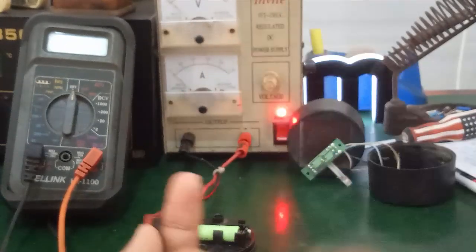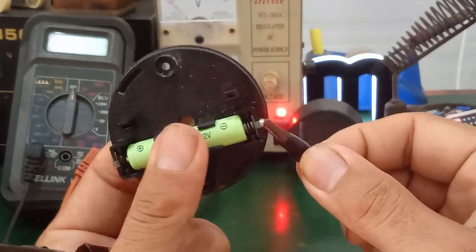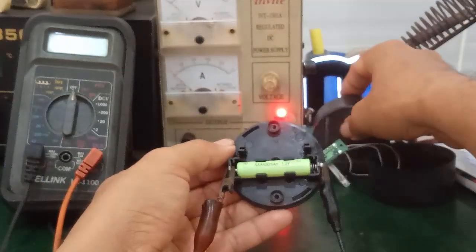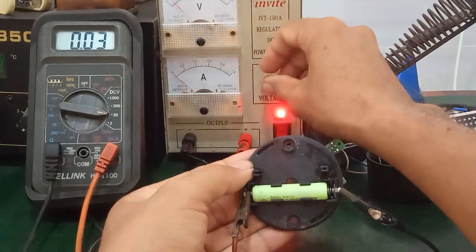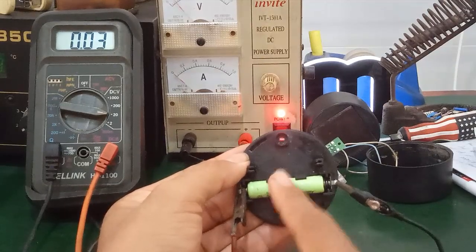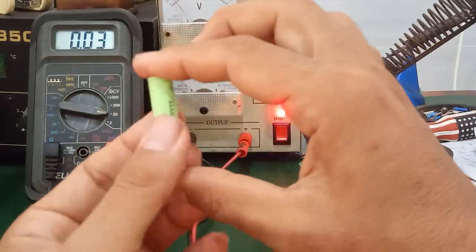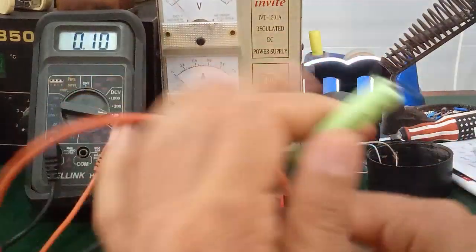Reduce the voltage gradually back to 0V, then reverse the polarity. I use this battery holder directly — no need for a separate kick-starter tool. I clamp it in like this, then gradually increase the variable resistor. If the meter needle doesn't move when you turn up the resistance, the battery is completely dead and cannot be kick-started. You must replace it with a new one.